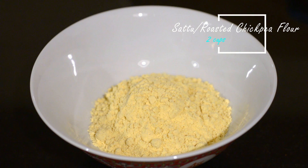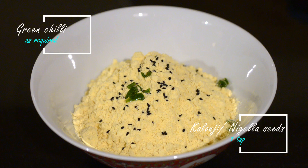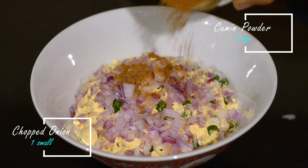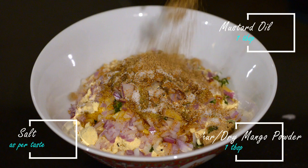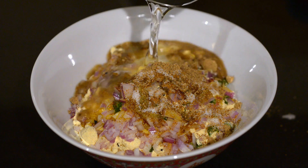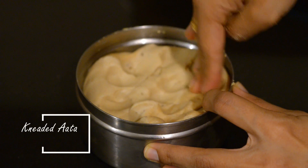Take two cups of sattu flour in a bowl — that is good for making five to six parathas. Add a pinch of nigella seeds or kalonji, some chopped green chilies and chopped onion, one tablespoon of roasted cumin or jeera powder, salt, a tablespoon of mustard oil, and some amchur or dried mango powder. You could also add some pickle. Now add some water to the mixture and knead it into a dough. Then knead some ata and make a few balls.